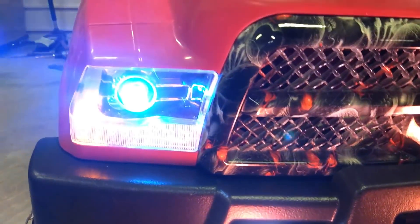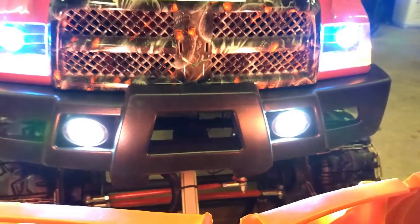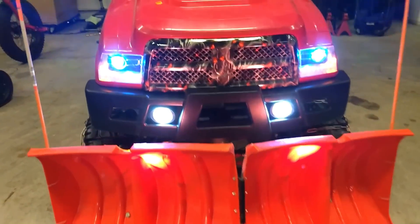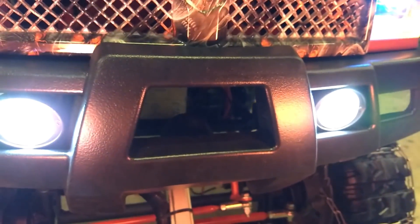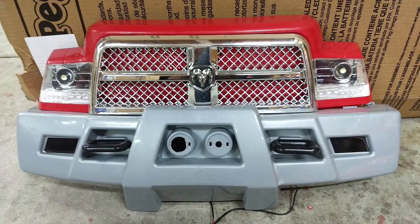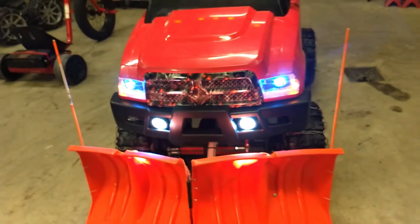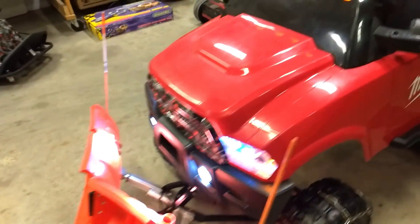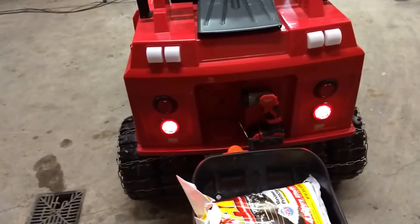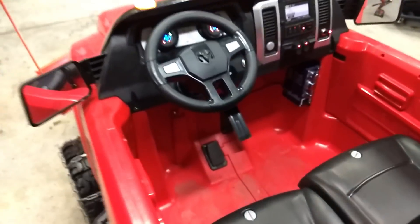We've got eagle eye bright blues, and then we also got the high-intensity fog lights in the bumper. If you notice on the bumper, we did a bunch of cutouts. We'll probably show it before and after — it just makes it look like a real bumper now, not a plastic cheapie.